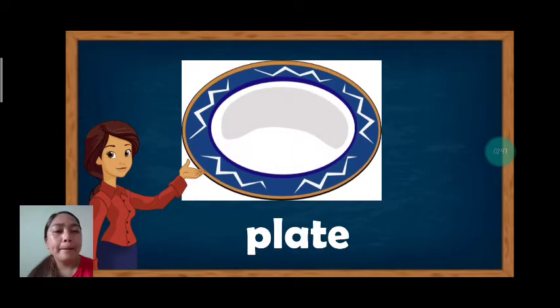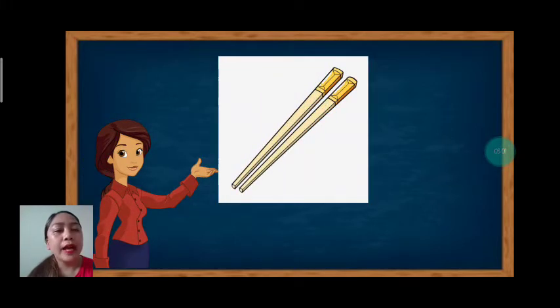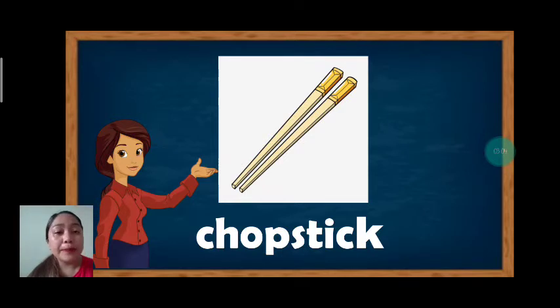Next, we have plate. Plate. Let's spell plate: P-L-A-T-E. Plate. Very good. Next, we have chopstick. Chopstick. Let's spell: C-H-O-P-S-T-I-C-K. Chopstick. Very good.